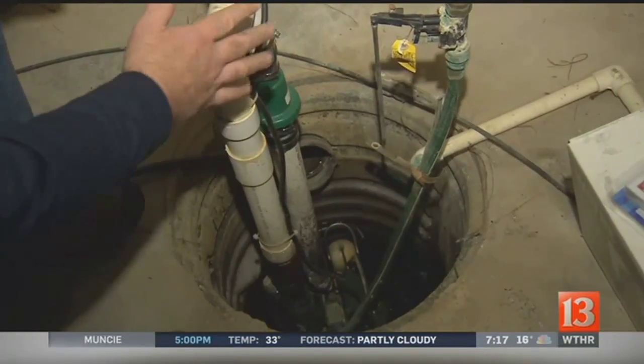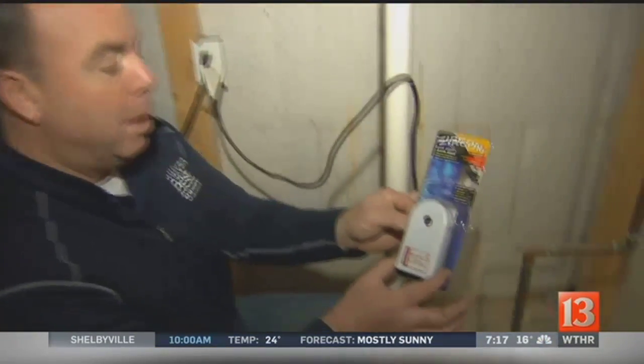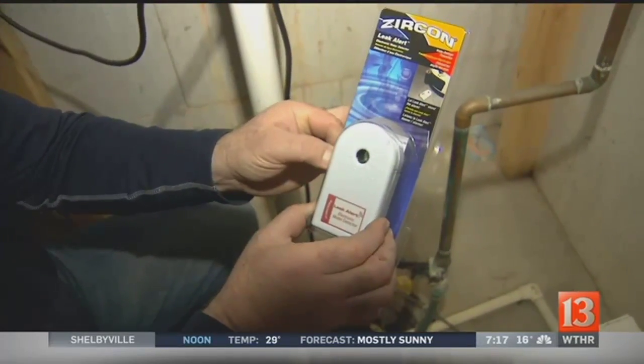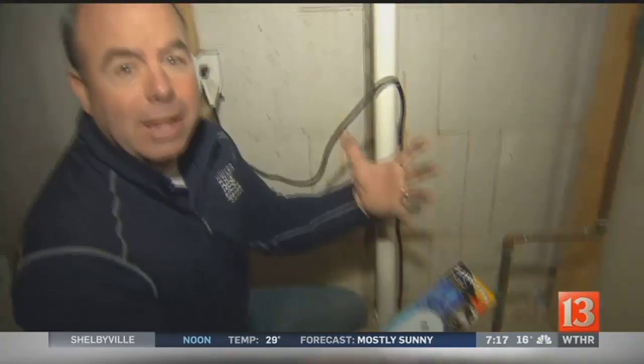And if your basement's finished, you should have a backup — a battery backup pump as well. If nothing else, you can get these little cheapy alarms. This is a little alarm that you just put down on the floor. If it gets covered with water, at least you'll hear a horn. So that's something, right?